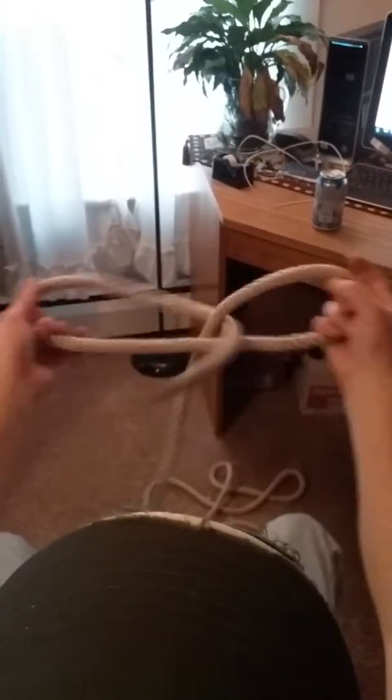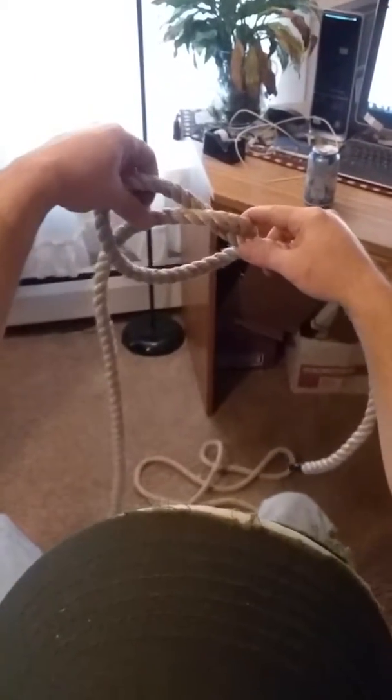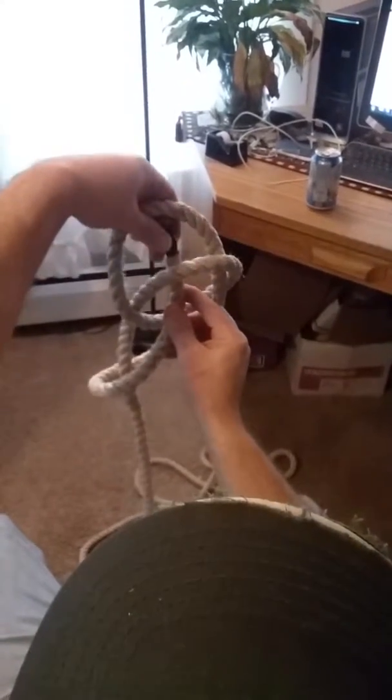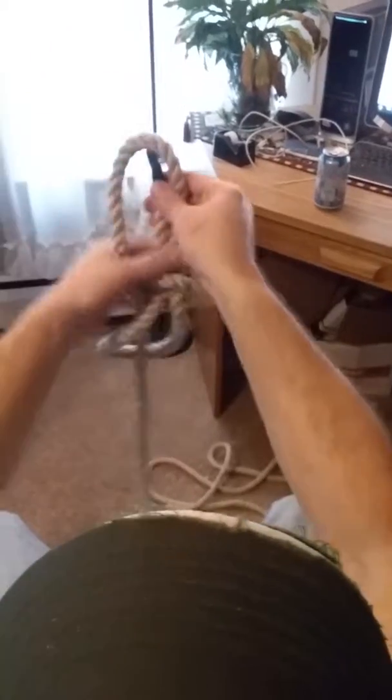I'll do it one more time. Tie knot, grab that, around, up behind, pull down — bowline. Thanks for watching.